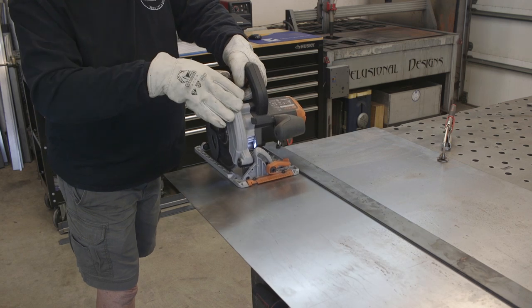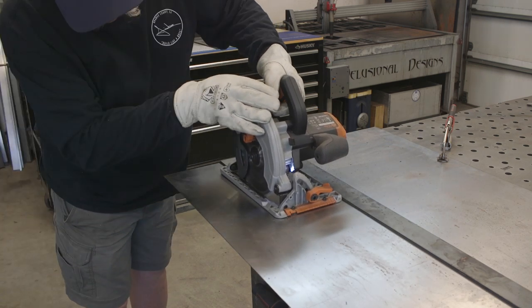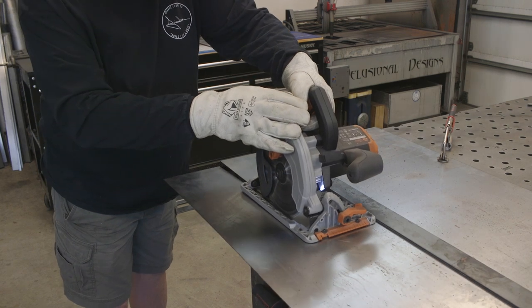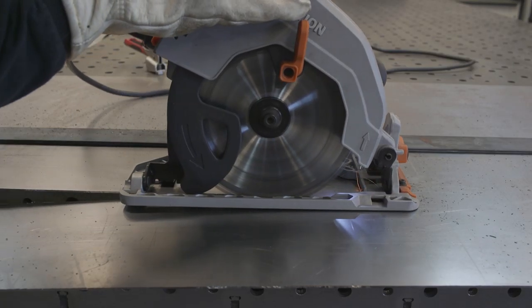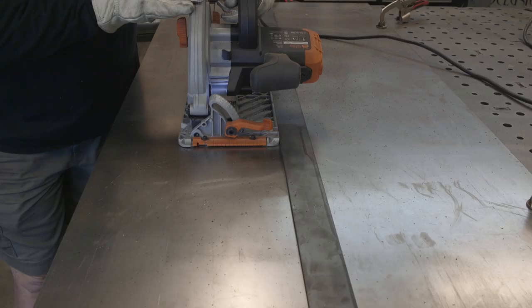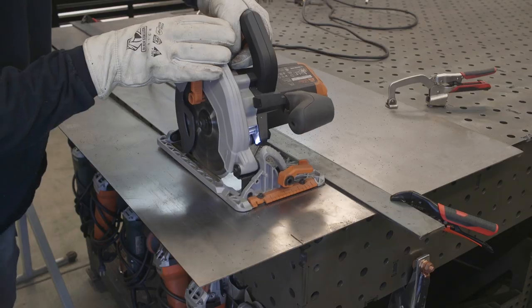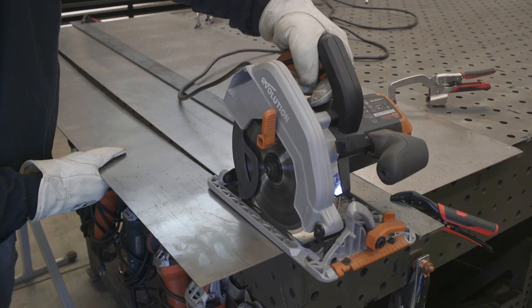I'm going to go ahead and cut this off. You can see I've got my long sleeve shirt on and some gloves. The only bad thing about this metal circular saw is it throws chips everywhere, and if you don't have a long sleeve on and some gloves, it's a bit of a problem. But other than that, with a Steel Thunder blade on there it cuts like butter.